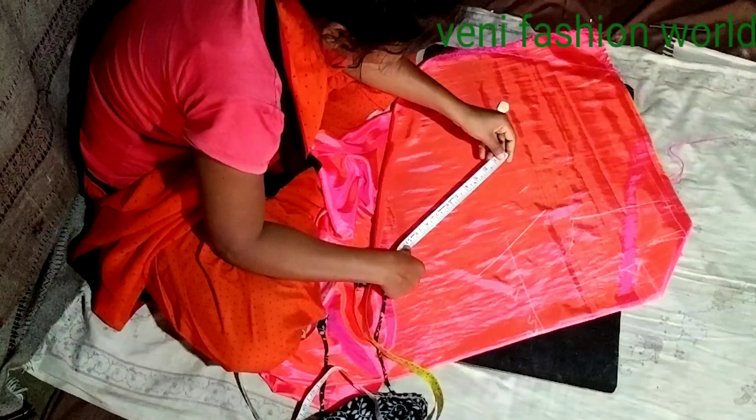I will draw a straight line and mark 2.5 inches. I will draw a neck depth — a straight line of 6.5 inches.